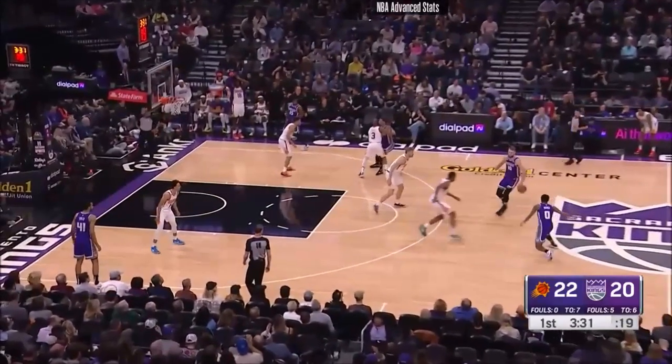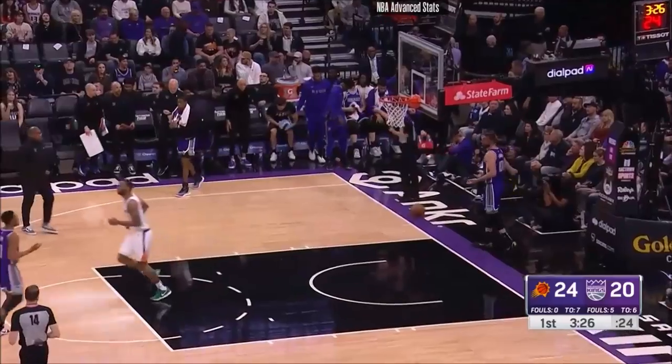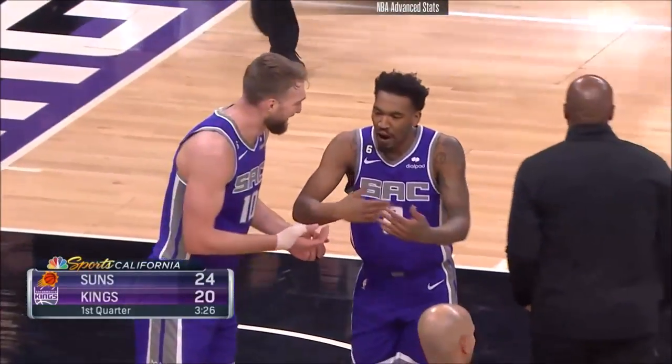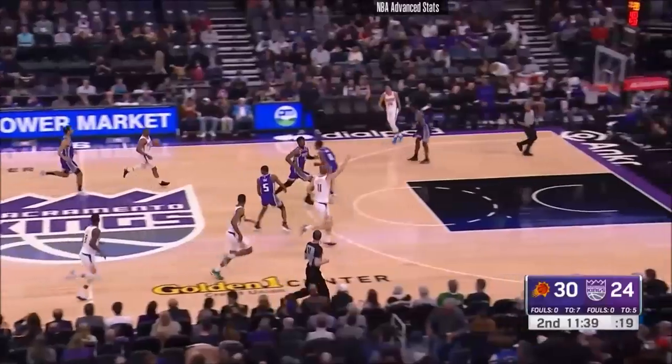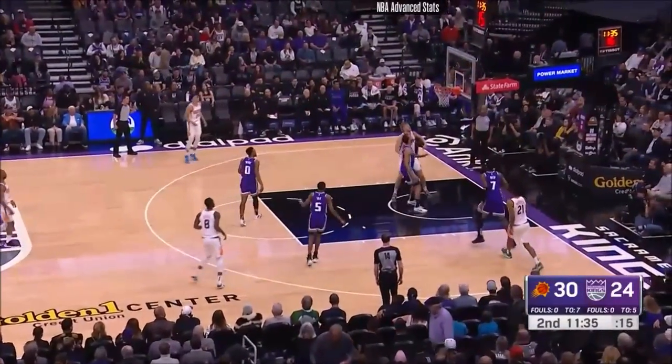Chris Paul understands the importance of this game, maybe better than anyone. T.J. Warren with a little room service at the other end. Mike Brown calls timeout. The Kings down by four, just under three and a half minutes to go. Foxhole Family Foundation there and the support. It's really nice to have Lorraine in the building.